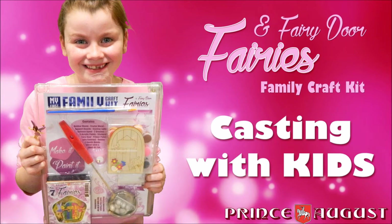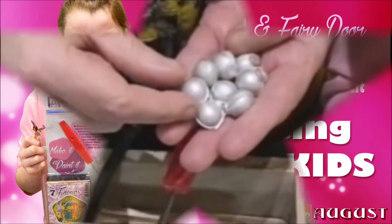Hello, this video is to help you understand how to cast with kids using Prince August's Fairies and Fairy Door Family Craft Kit.